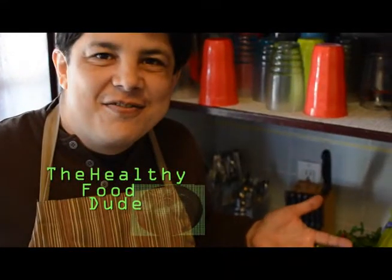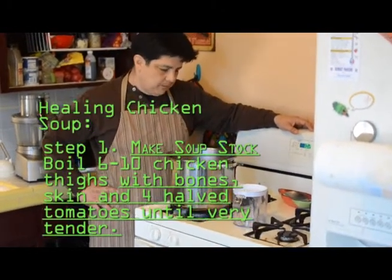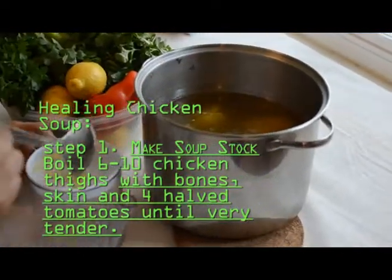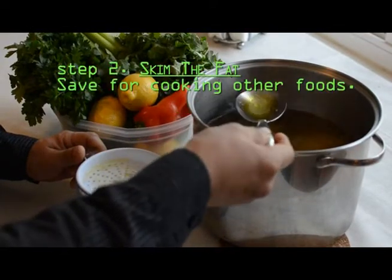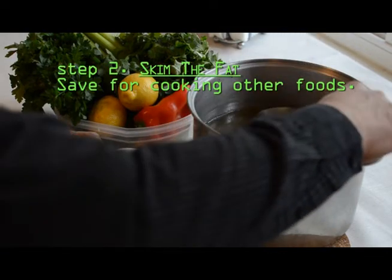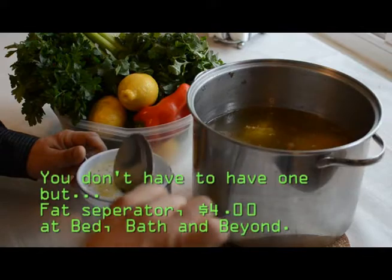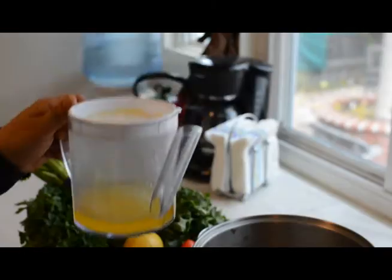It's time for another short attention span video. See how I'm doing with a big spoon? I'm just trying to capture only the fat. What I'm pouring it into here is the separator that I bought for $4. There's a little bit of the chicken stock there, but mostly we got all the fat out.